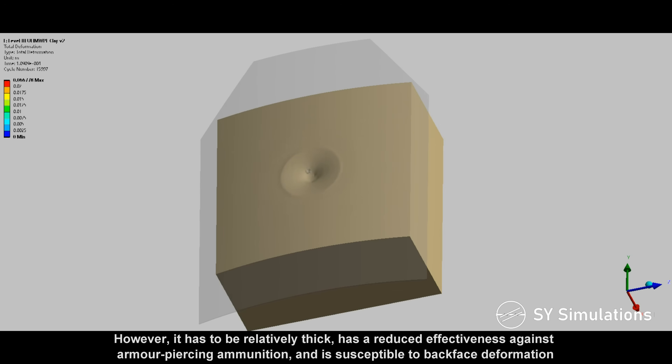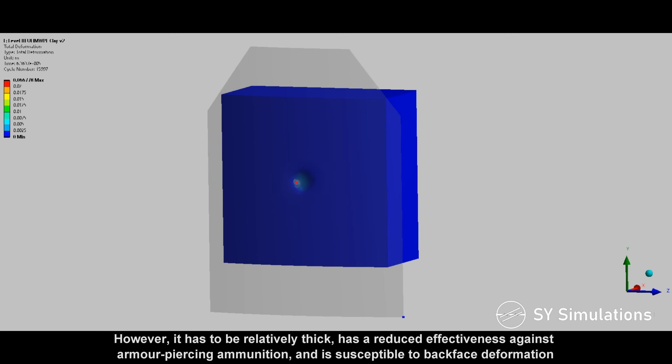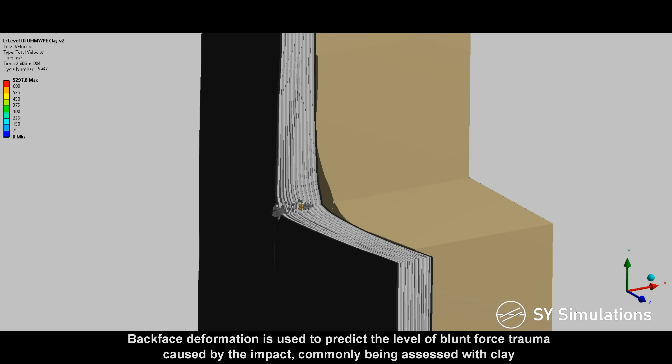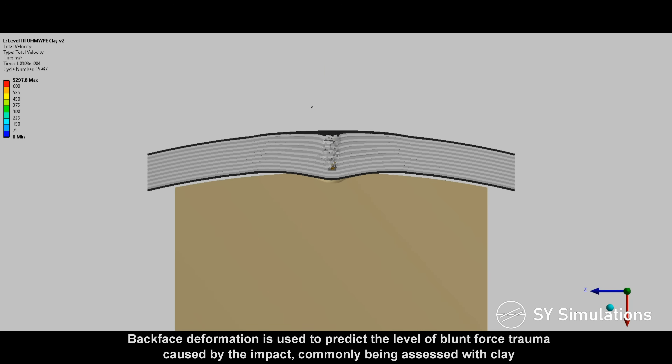However, it has to be relatively thick, has a reduced effectiveness against armor-piercing ammunition, and is susceptible to back-face deformation. Back-face deformation is used to predict the level of blunt force trauma caused by the impact, commonly being assessed with clay.